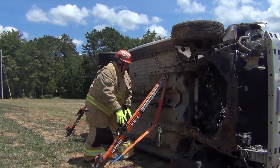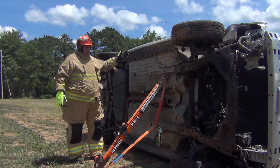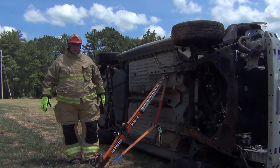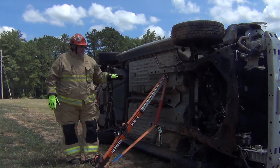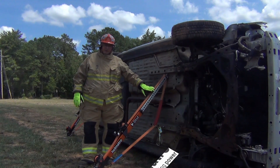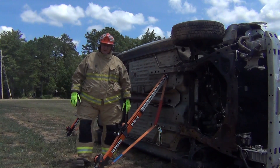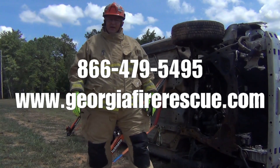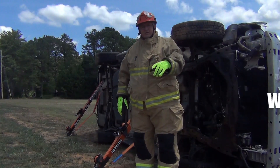This side of the vehicle now has two tension buttresses on it. You would stabilize the other vehicle side as your situation and department policy dictates. These are our quickest and simplest struts to deploy, manufactured by Homatro, called the V strut. Remember, we're a company of firefighters serving firefighters. Give us a call at 866-479-5495. Thanks for watching.